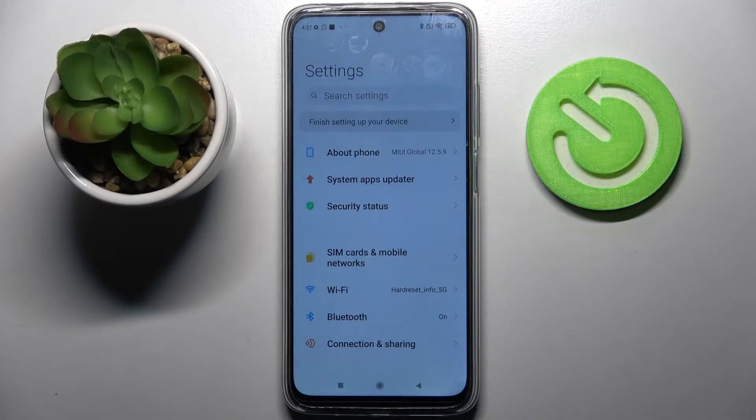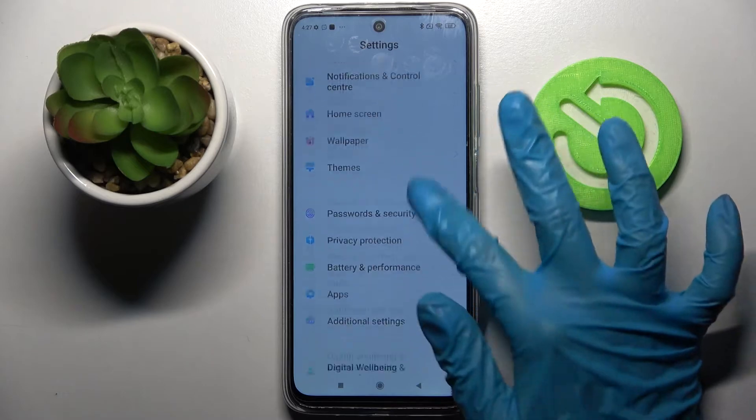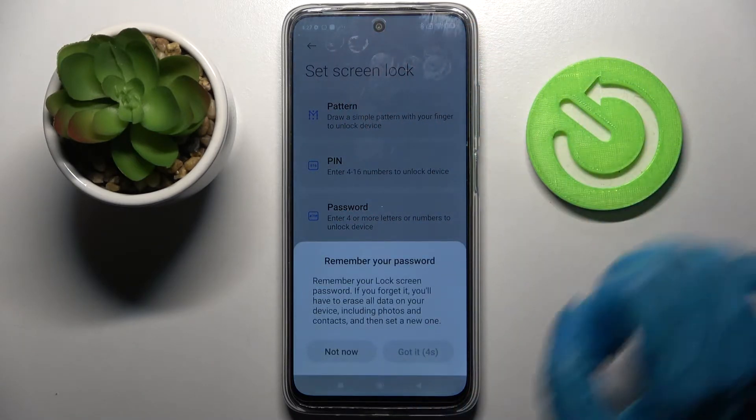Firstly, open Settings, then you need to scroll down, select Passwords and Security, click on Screen Lock and pick one of those locking methods.